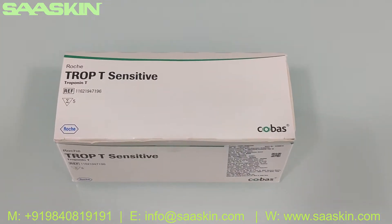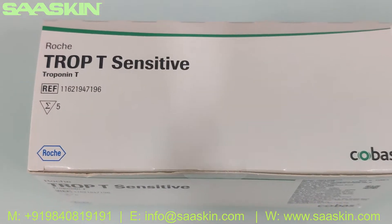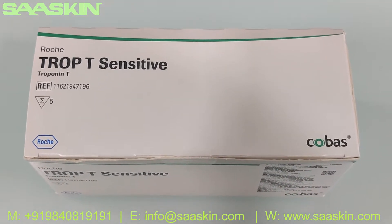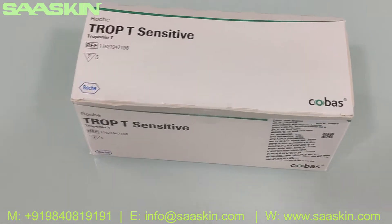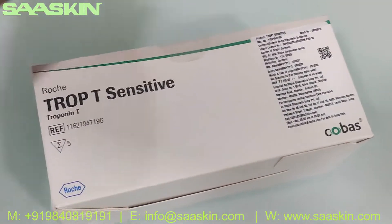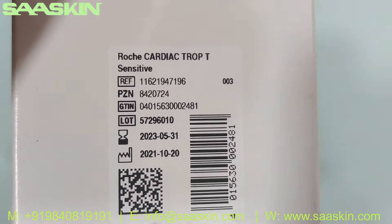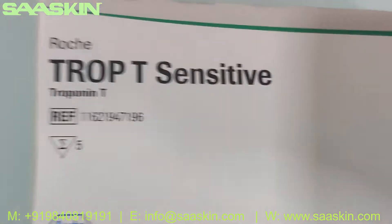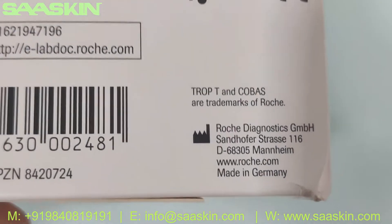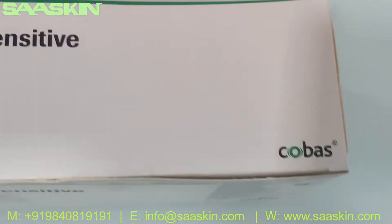Hello everybody, today we're going to see the unboxing of the Roche drop T sensitive test kit. It's basically a visual test for the rapid diagnosis of myocardial infarction — a cardiac marker test. The box has a standard two-year validity. It's a complete CIBD certified product, made in Germany.